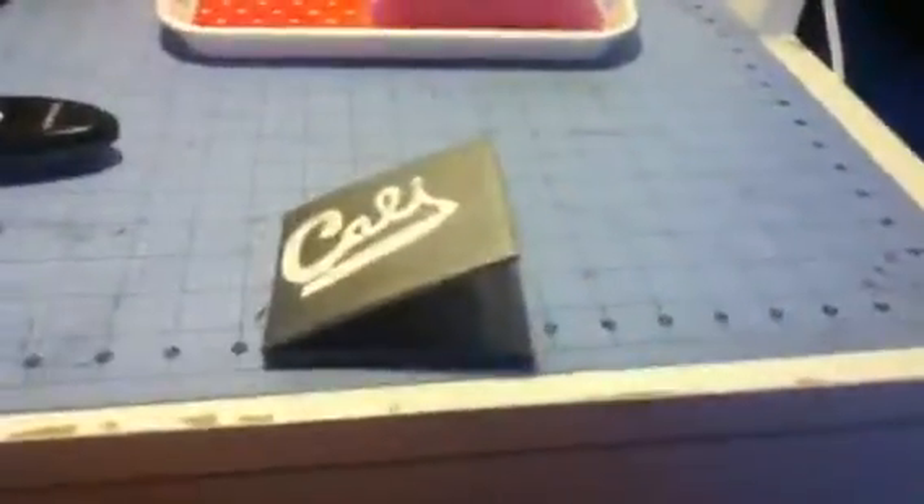Every time I see somebody's wallet — well most people's wallets — they have their wallets look like this from the outside, and I always wanted one of my wallets to look like that and I finally did it. So yay! And if you want to see what I based this off of, I based it off of this.